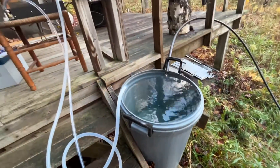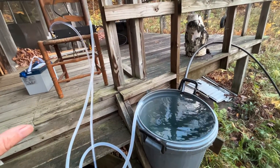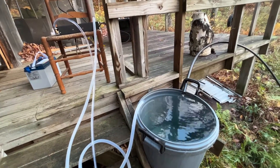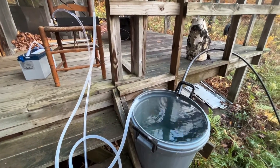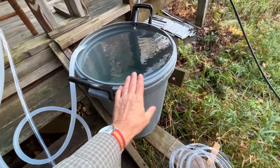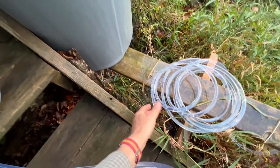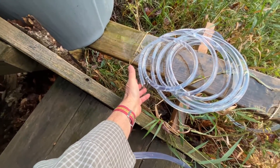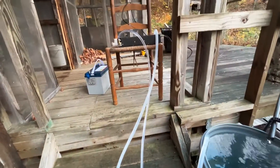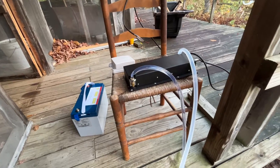The thermal electric generator requires temperature difference. The wood stove will make one side of it really hot, the spring water flowing through it will make the other side cold, and we'll get electricity because of the temperature difference. And as an added bonus, in addition to the cold water that we have on the porch all the time in winter, we will now have a source of hot water also on the porch, because the discharge side of the thermal electric generator will be discharging hot water.